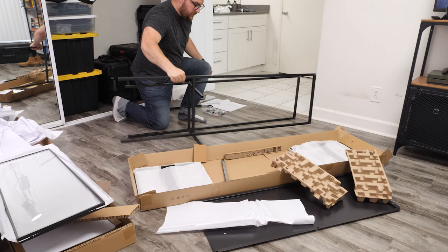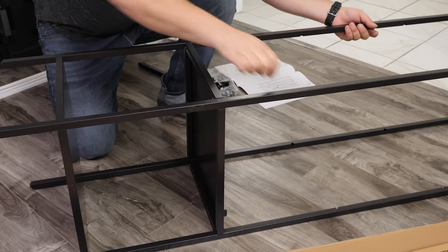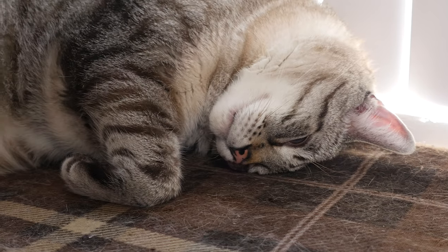Follow the instructions in the included manual up until it asks you to start putting on the side panels. We'll need to dust-proof each of these panels before fixing them in place. When everything is built, you can see a little gap in the frame. This is where dust and, if you're like me, cat fur can seep into the cabinet.